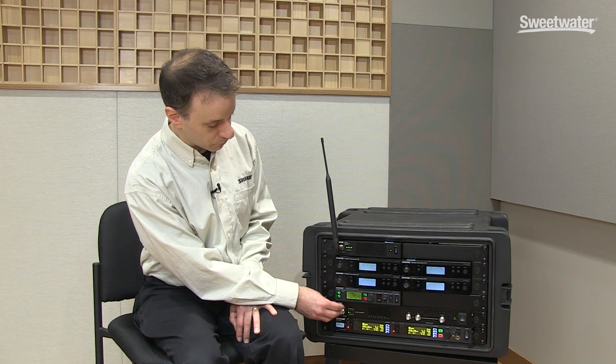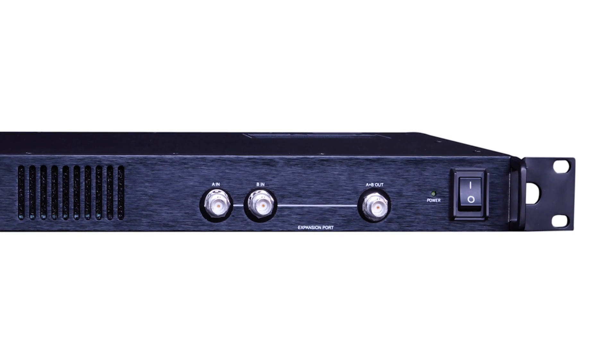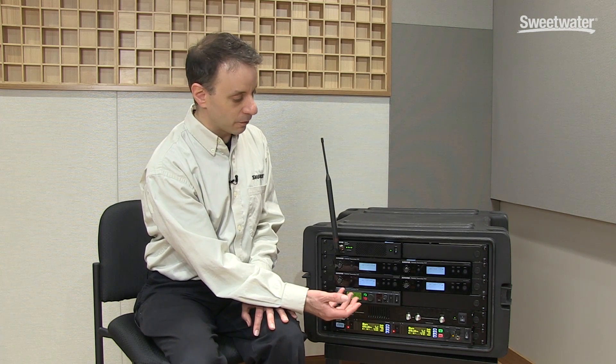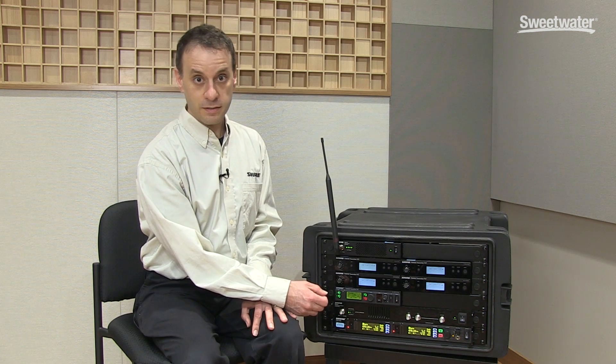A neat feature of these particular combiners is a built-in front panel passive combiner that allows you to connect multiple combiners together. So you could actually gang together two PA-821s, for example, and have 16 transmitters all connected down to one set of antennas.